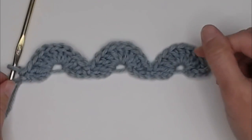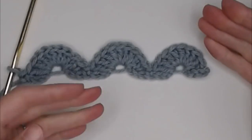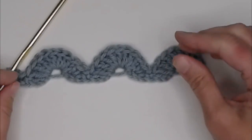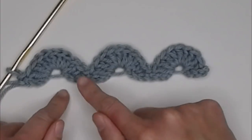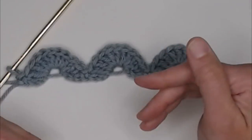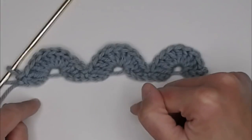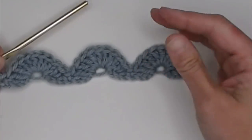Now if you would like to, you can always do row one as a row of single crochet stitches. Just skip the first chain, single crochet in the second chain from your crochet hook, and single crochet in each chain all the way across. You can absolutely do that to make a stronger foundation row. That might also help you with the nine double crochet fan sections. But that is just an option — the patterns I found in two different books started the fan right off the foundation row, so I'm showing you how the pattern appears there.